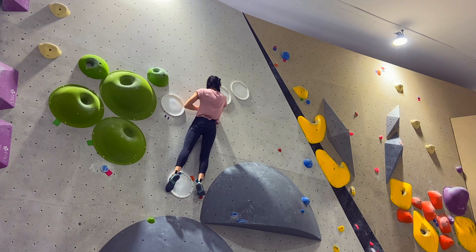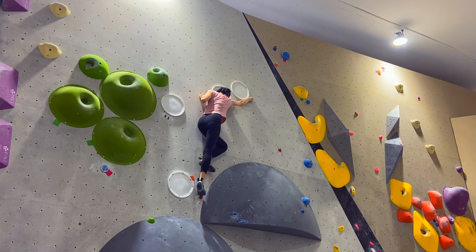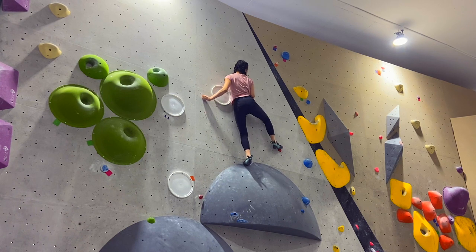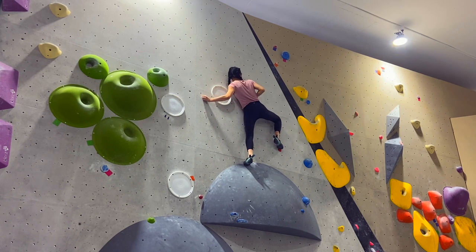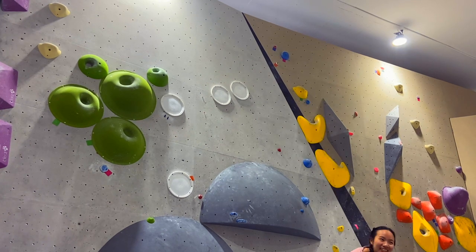As you can see I screwed up the beta and had to swap my hands back before bumping to the next hold. Then I didn't trust my right foot enough to keep my hips close to the wall, so I fell off again.